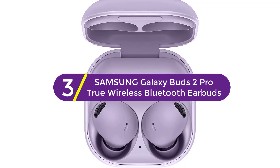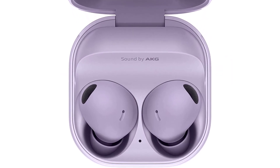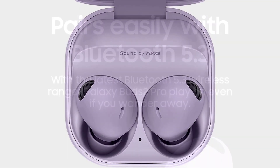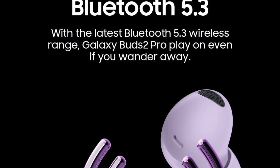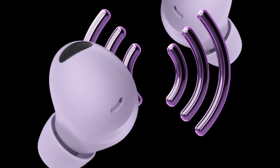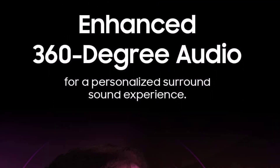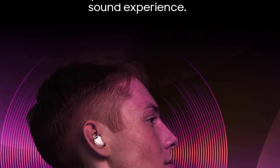At number 3, the Samsung Galaxy Buds 2 Pro True Wireless Bluetooth Earbuds. They use intelligent active noise cancellation to quiet even the loudest outside sounds. If the size of the earbud tips does not match the size of your ear canals or the headset is not worn properly, you may not obtain the correct sound quality or call performance. Change the earbud tips to ones that fit more snugly in your ear.